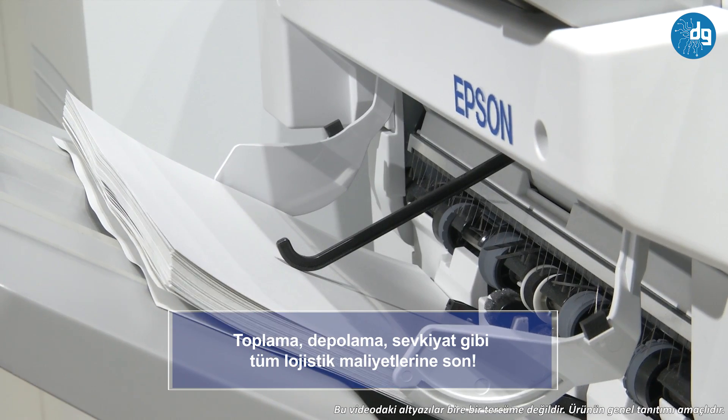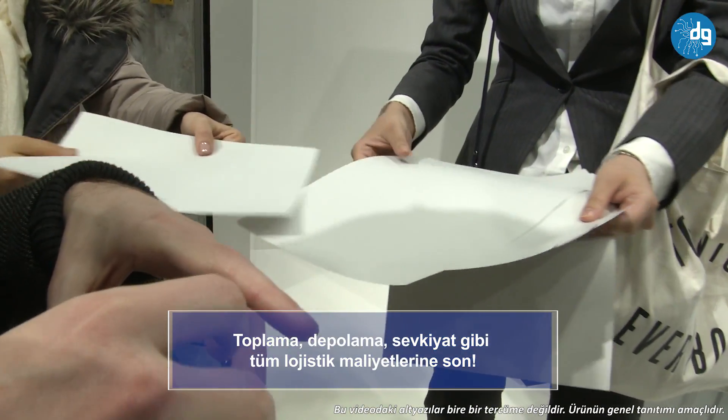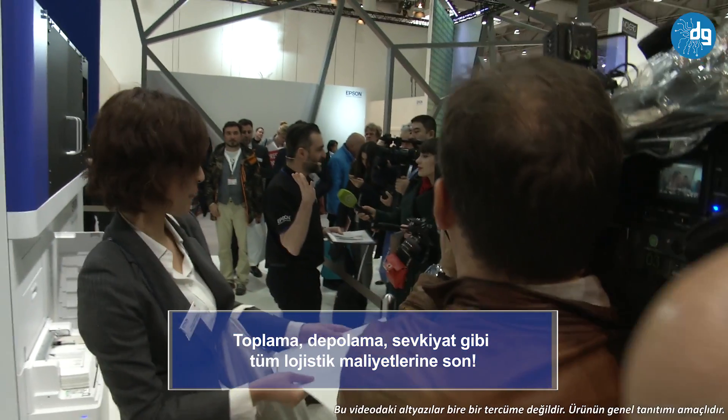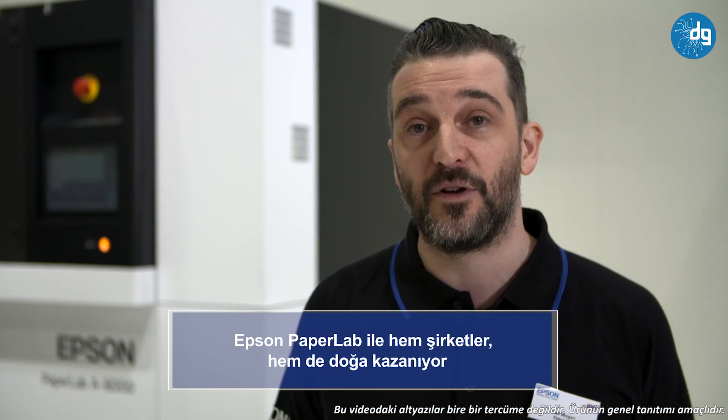The second benefit is sustainability. The key part about this device is removing the supply chain, massively reducing the amount of carbon produced. Although clean new paper is always required in a recycling process such as this, the efficiency gains are significant.